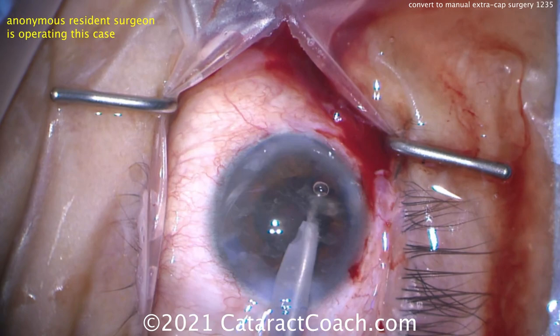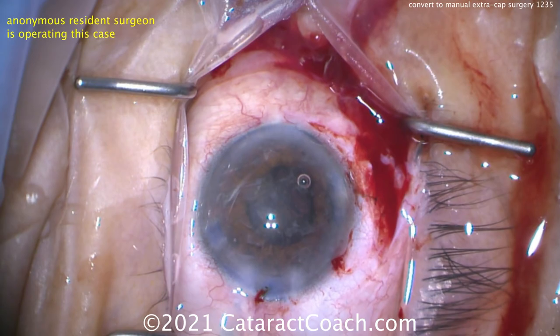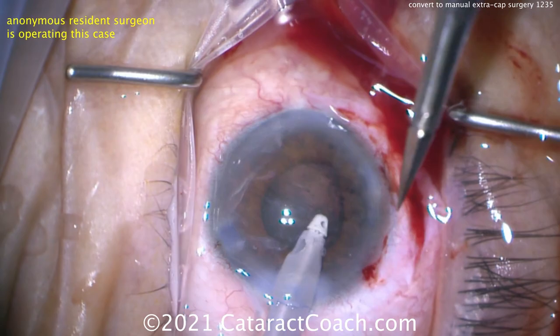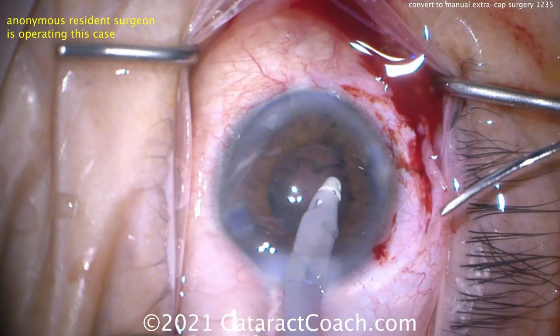These are softer epinuclear shell pieces — there's really no nucleus left. Be careful of vitreous prolapse. Using the IA probe to clean up any remaining lens material. The key here, if you use an IA probe, is to listen for the ding-ding-ding sound — on most machines that's the sound of occlusion, meaning the probe is being occluded with lens material. There for sure you can see there's a break in the capsule.